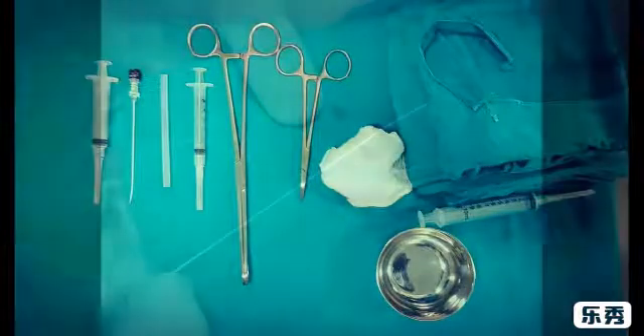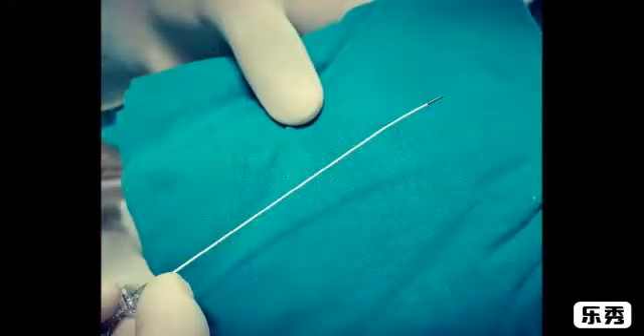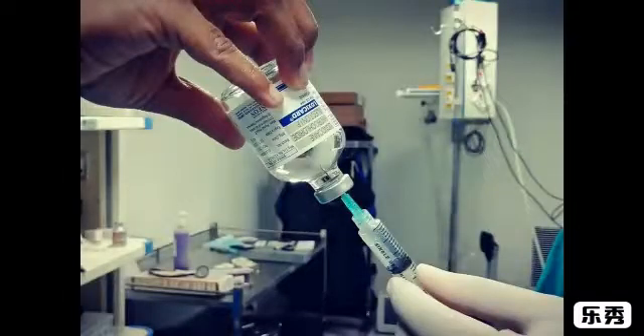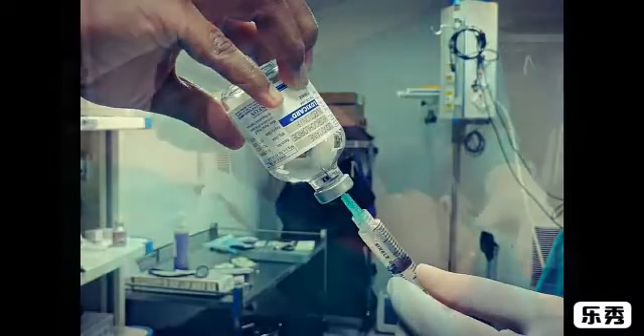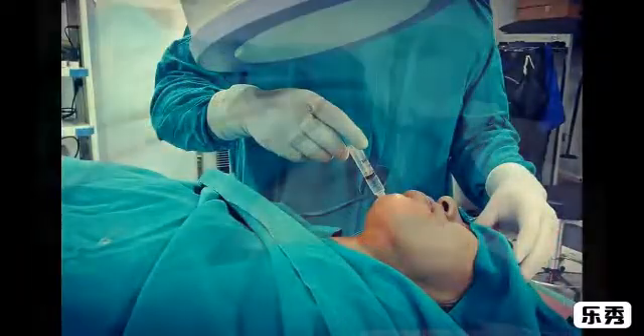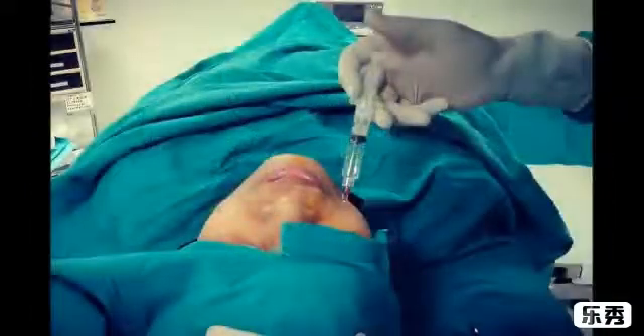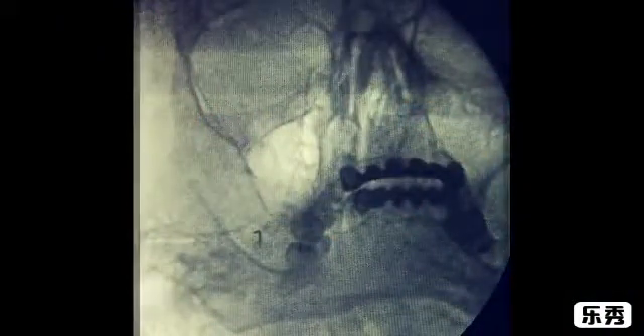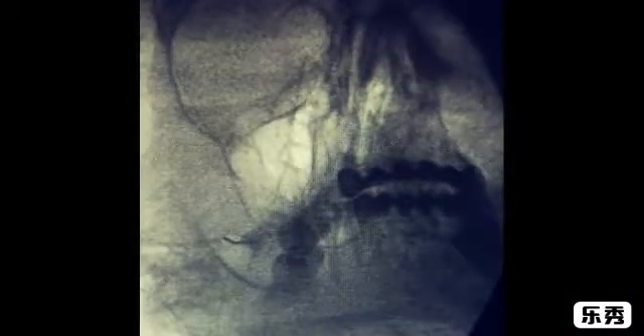Proper instruments: a 5mm tip, 22 gauge RF needle is used. The patient is draped and 1% xylocaine is given for local anesthesia at the needle entry point, usually 2 to 2.5 cm lateral to the angle of the mouth. The procedure is totally done under fluoroscopy guidance. The needle will be placed in the lateral part of the foramen where the mandibular nerve is located.